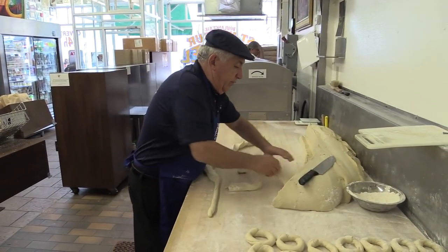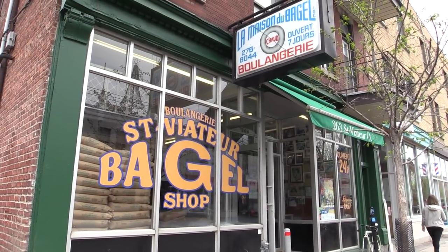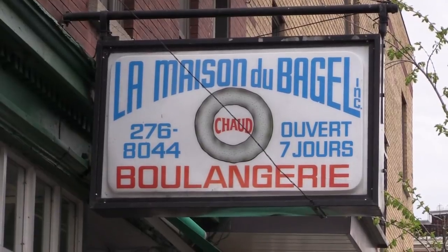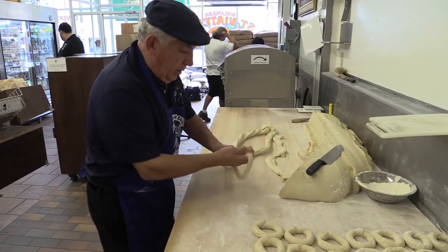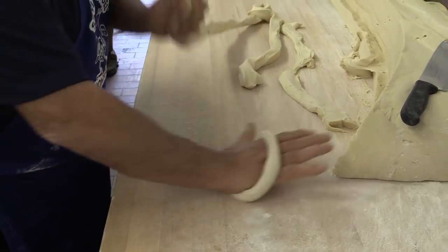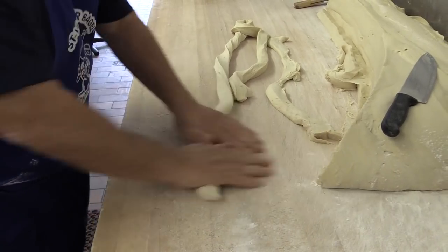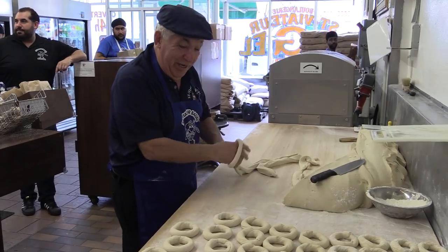We prepare our slabs first here, and once this is prepared, you start rolling your bagel. Each bagel is hand-rolled. What you're looking at right now is about 50 years of practice, or 55 almost, closing in.